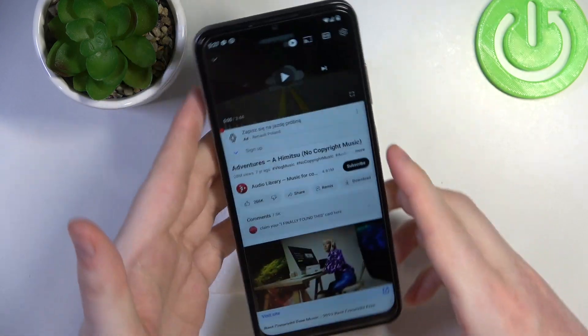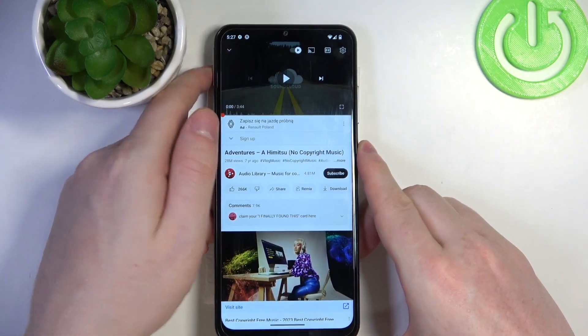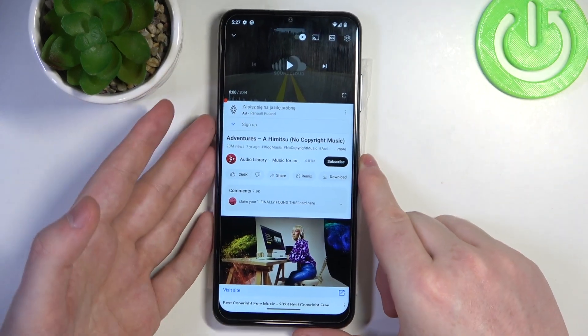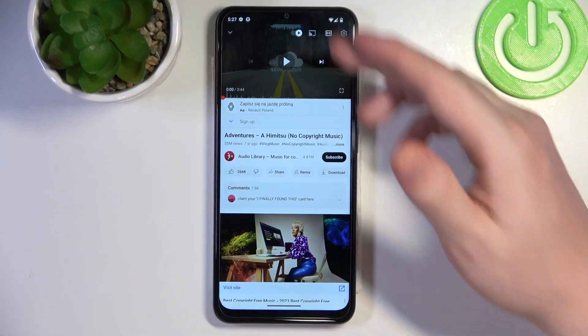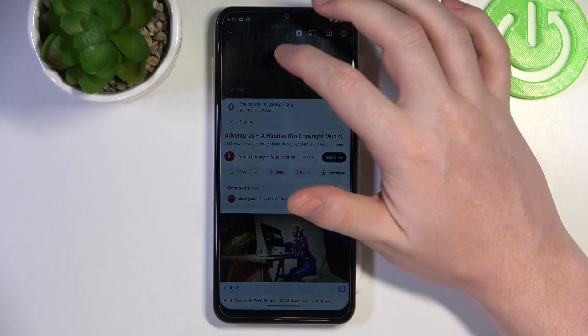Now to determine if that's stereo speakers, we'll need to play some music, cover each of the speakers with our fingers, and if the sound is coming from both of the sources, that's a stereo speaker. Let's try it out.